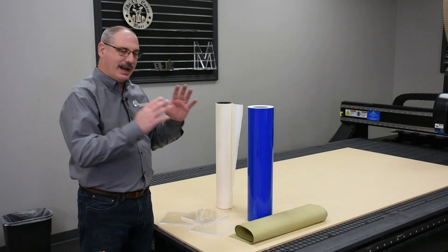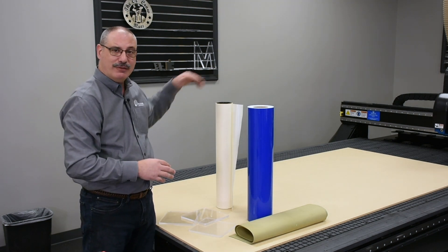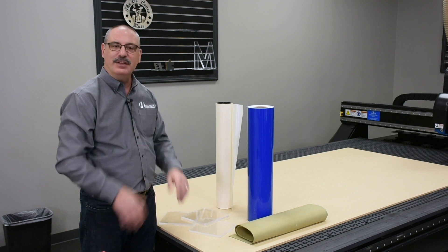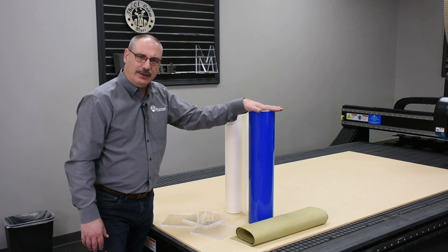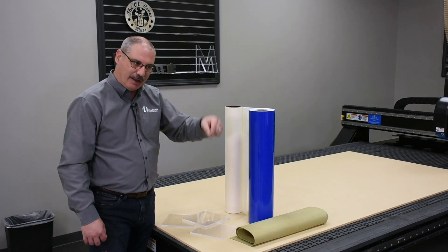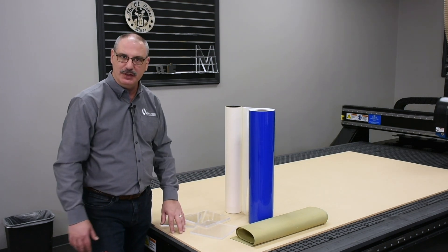One of the biggest problems in routing is cutting small parts — something about the size of my hand or smaller across a nested sheet of 4x8, 5x10, or larger. Regardless of your vacuum pump, you're going to struggle to hold all those parts. One thing you can do is use vinyl or transfer tape on the back of your full sheet material, setting the routing up so the bit goes through the material but not through your vinyl or transfer tape. This allows the vacuum to hold the entire sheet, not just an individual part.